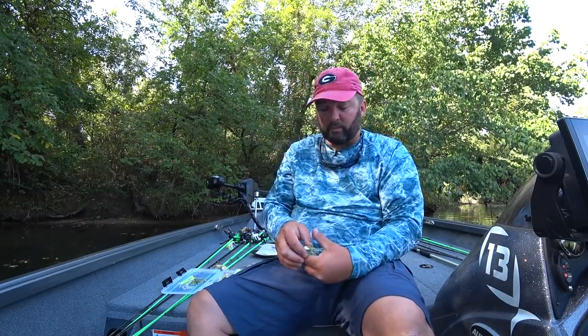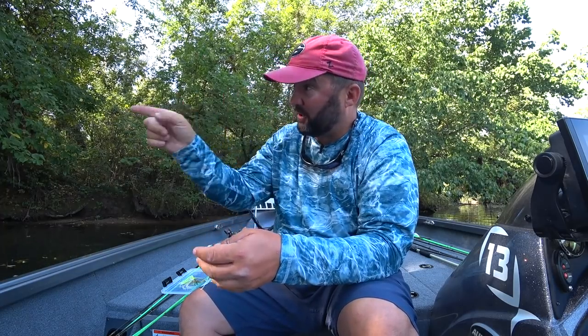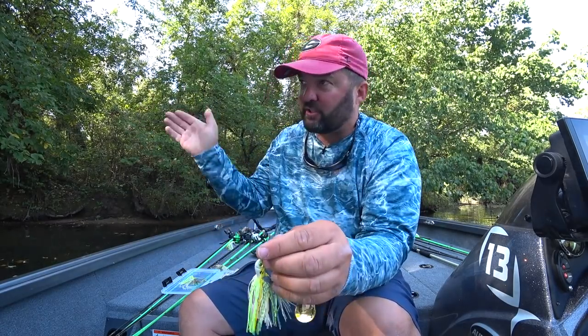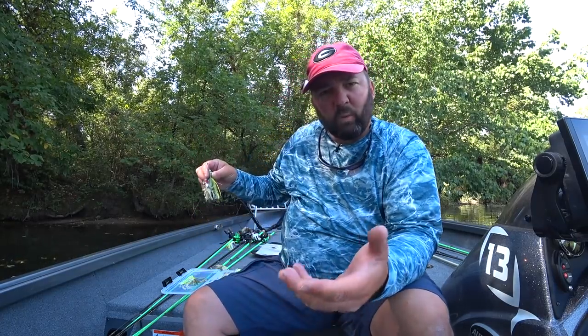When it's muddy I go to a bigger blade — a size five or six — and single colorado works well when it's really super muddy. The trick is to throw it up and bang it against as much thick cover as possible because when it's muddy the bass move shallow and right up against cover. Make sure you hit that stick from multiple angles multiple times. Colorado blade is where it's at for stained to muddy water.